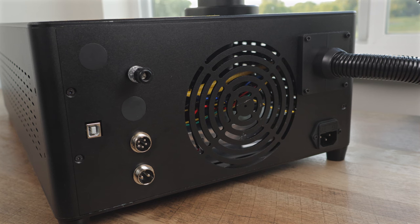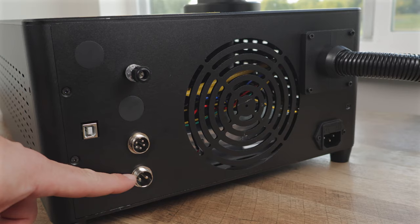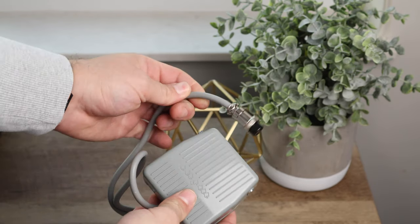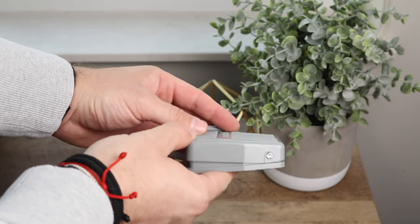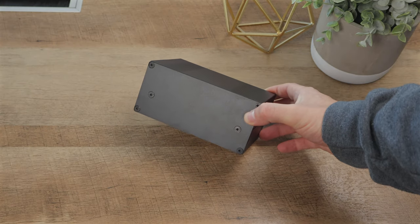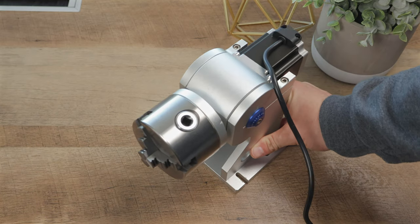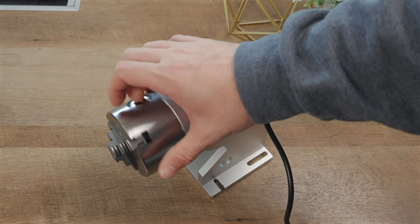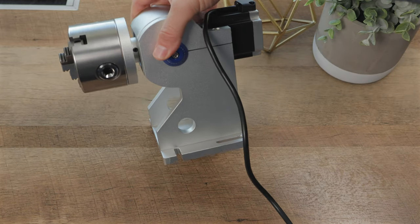Taking a look at the back of the CommMarker, we see a few different ports. The two-pin port on the bottom is used for a foot pedal that can help you start and repeat jobs quickly — CommMarker ships this with the laser at no additional cost. The 5-pin port allows us to connect a controller for a rotary. CommMarker sent us the D80 rotary, and having the ability to lock it down to the base for easier batch processing is a game changer.